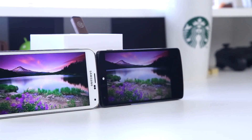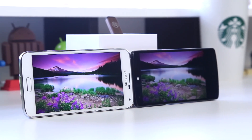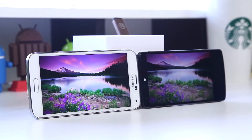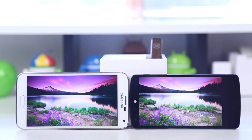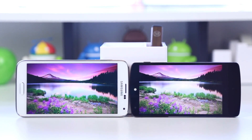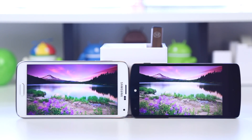Where you will notice a difference is the color representation between both displays. On the Samsung Galaxy S5 you have a very vibrant display with high contrast, high saturation, and the colors will really just jump out at you. That said, it isn't really the most accurate color representation, but it makes the colors very pleasant and a lot of people do like that. On the Nexus 5, the colors really do look good and it gives you more of a natural color representation. It comes down to personal preference as to which display you enjoy more, but both phones have great displays.